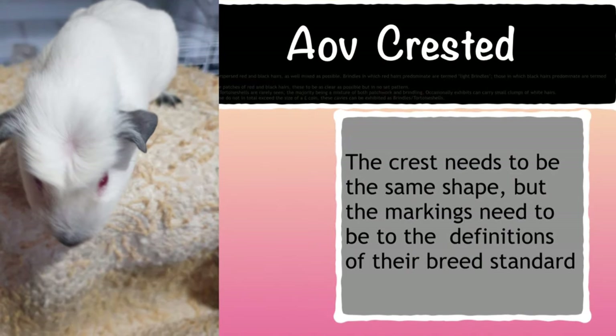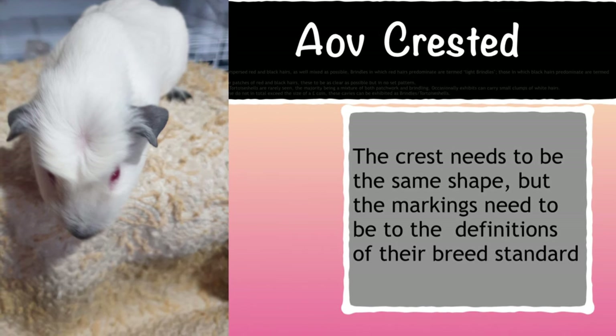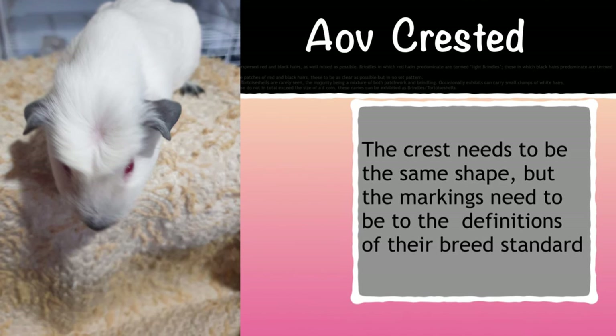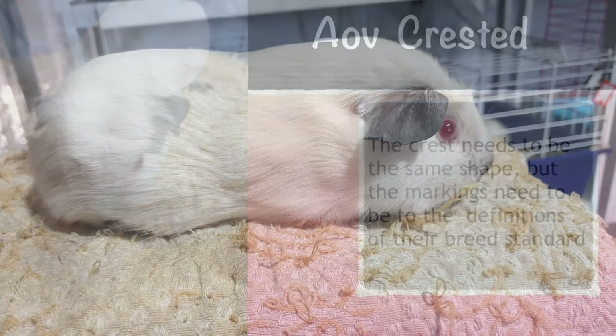AOV Crested stands for any other variety of crested cavy. The crest should be exactly the same as previously mentioned in the standard — it should be pinpoint, central, deep and round. And the AOV Crested needs to meet the definitions of the breed standard.